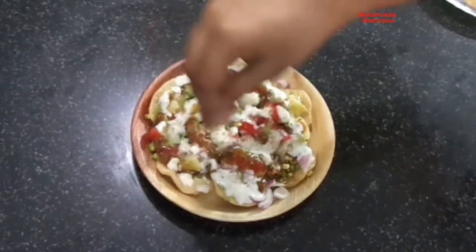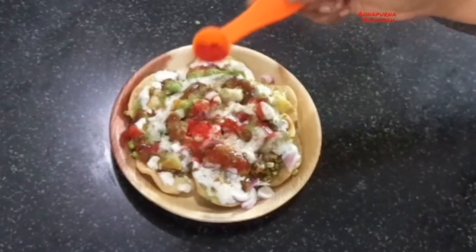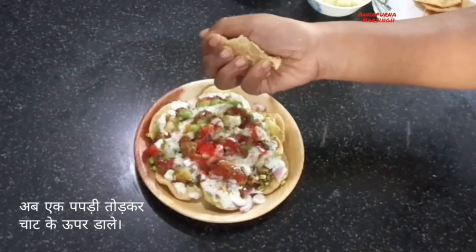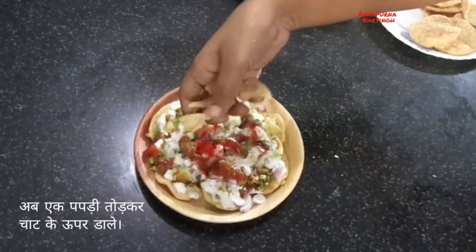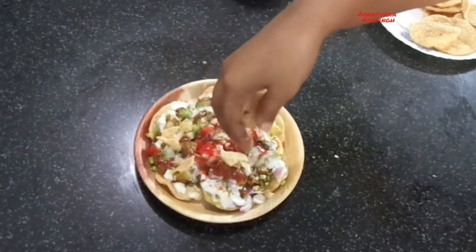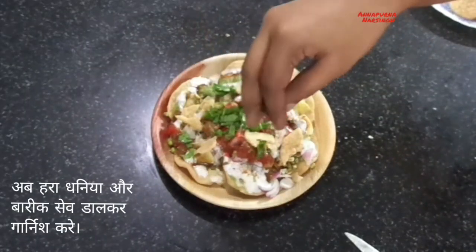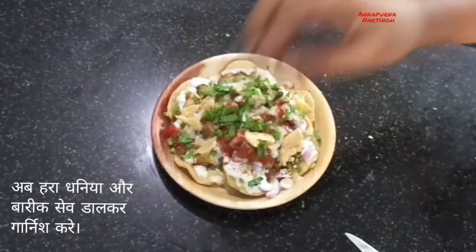After that take one papadi, crush it with your hands, and sprinkle over the chaat. Then garnish with chopped coriander and thin sev or nylon sev. This chaat is very tasty.